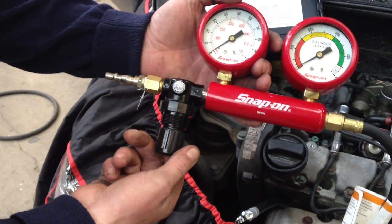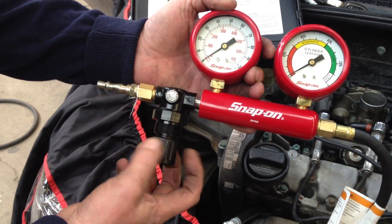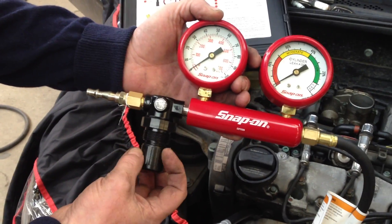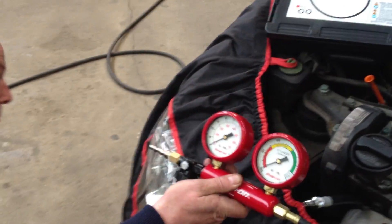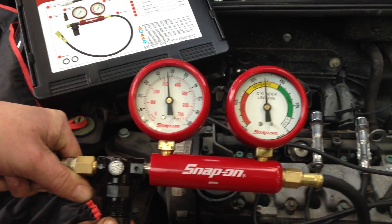The set up of the tool has a regulator on the left hand side. Before connecting the air line, ensure that it is fully turned in the counter clockwise position. Then connect the air line.